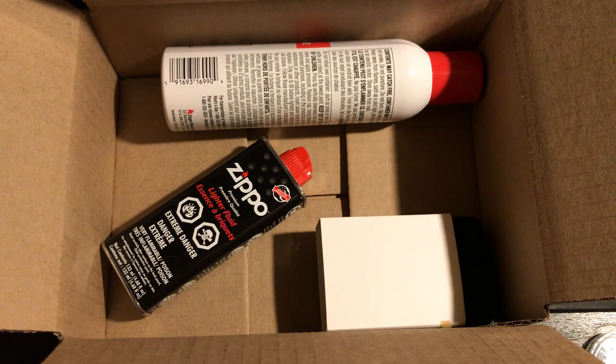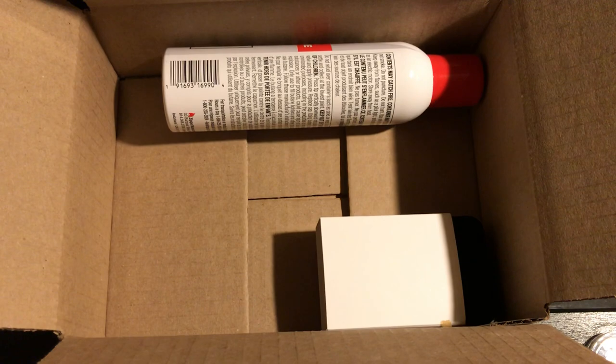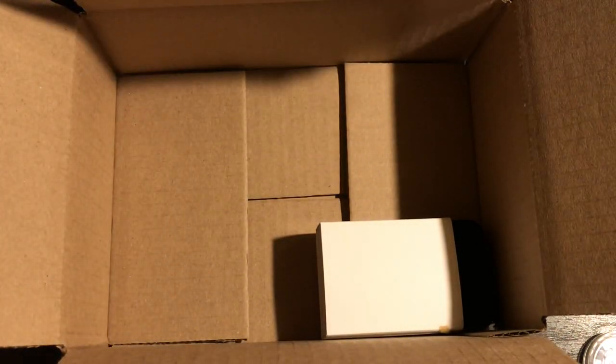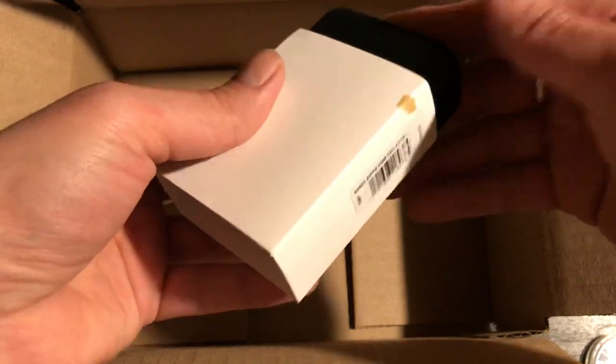So they give you just a big brown piece of paper, and they give you free fluid. I have quite a few bottles of these stacked up now. I don't know what I'm going to do with them all — I have more than I need at the moment, but it is what it is.